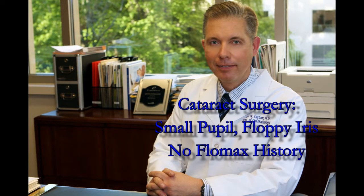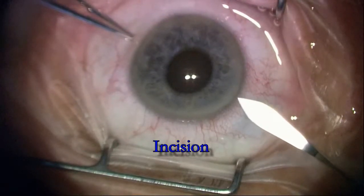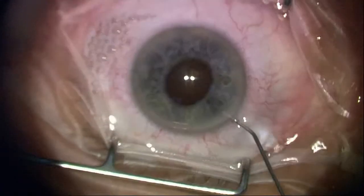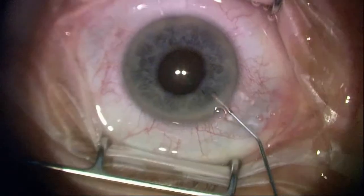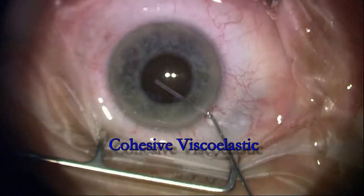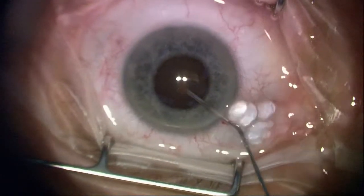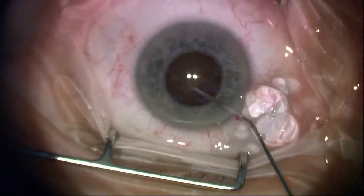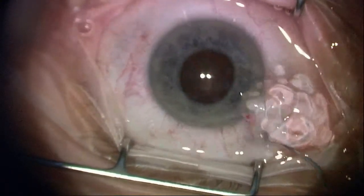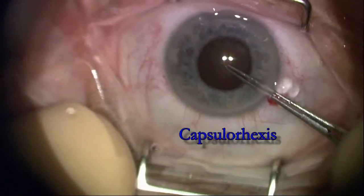This next case is a fascinating middle-aged lady with a fairly dense cataract and small pupil — we saw in the clinic that the pupil dilated poorly. She had all the markings of somebody who'd been on Flomax, but she has no history of Flomax usage or any of the bladder medications that women sometimes have to go on. So we knew in advance this would be an interesting case with regard to poor dilation.